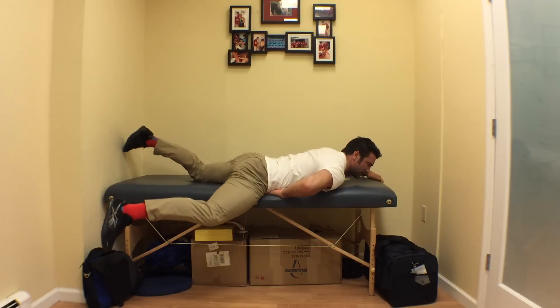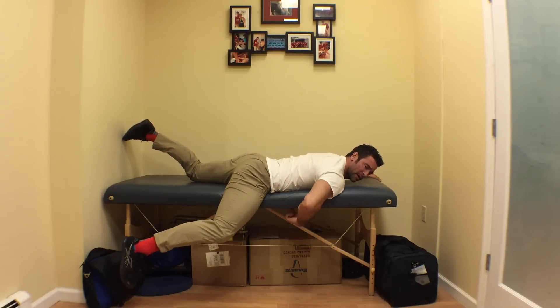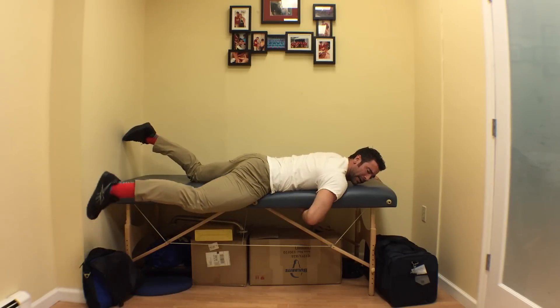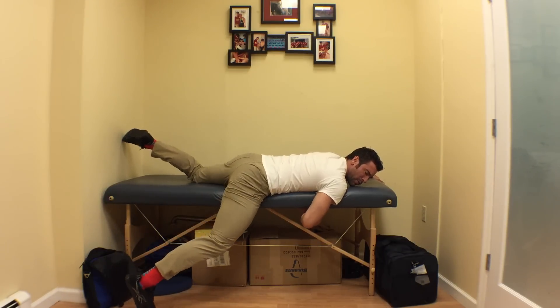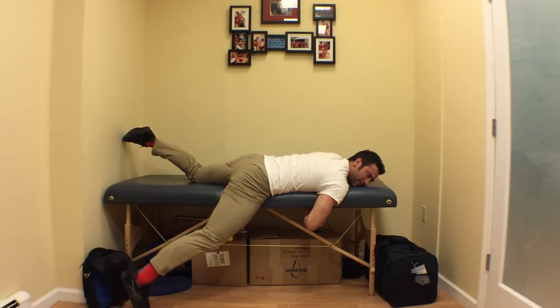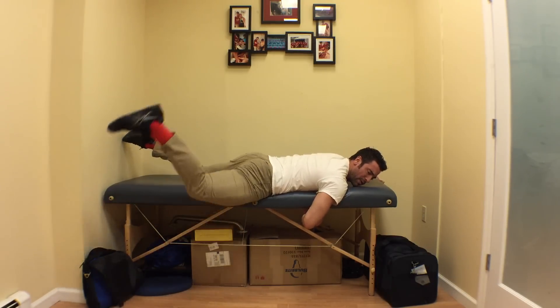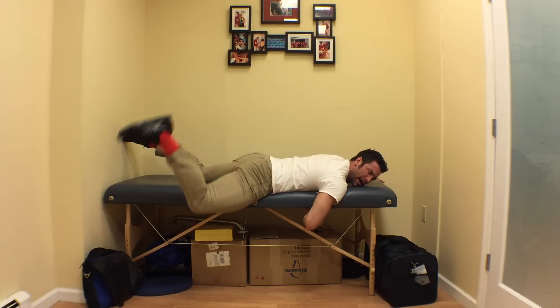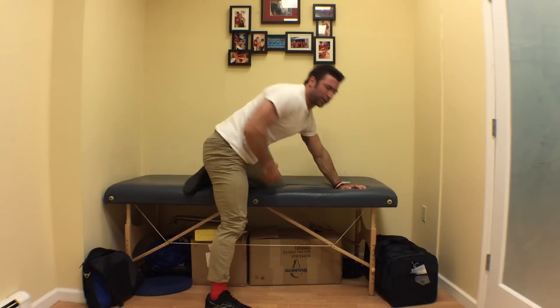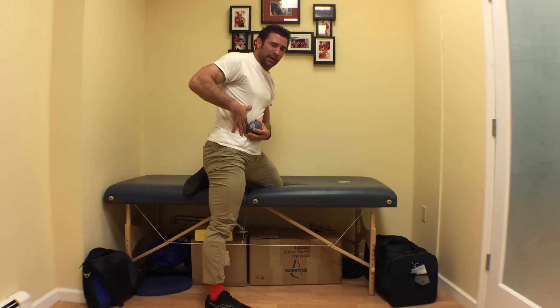All I'm going to do is spend some time mashing out this psoas tissue by doing little circles with my hip off the table. I don't have to go all the way up high and cause extra contraction of the abdominal tissue — I don't need to do that.